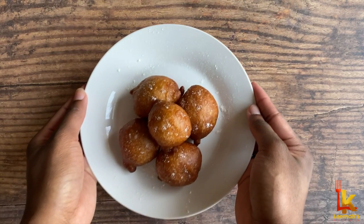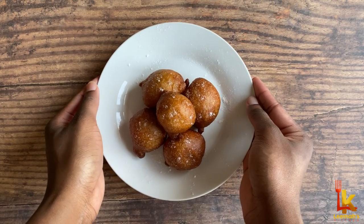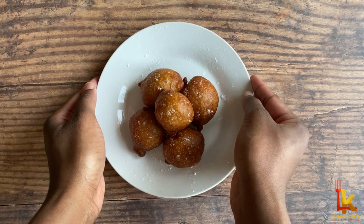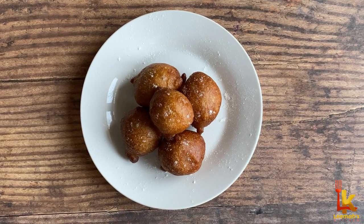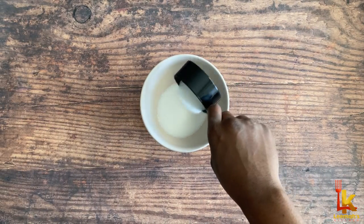Hi guys, welcome to Lima's Kitchen! Today I'll be showing you how to make nice fluffy puff puff. This recipe doesn't require you to get your hands messy, so stay tuned to see how to make it.